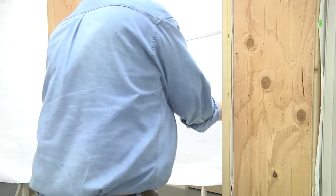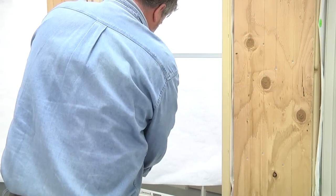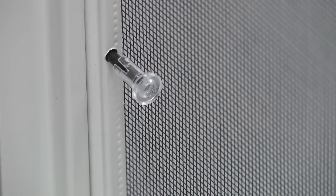place the screen sideways through the window frame, turn to an upright position and place the top plunger pins against the screen lip at the head jam. Once flush against the frame, release the plunger to lock against the screen lip.